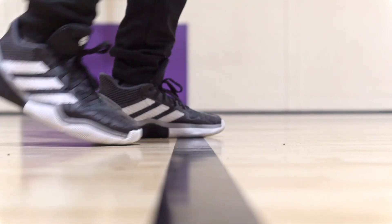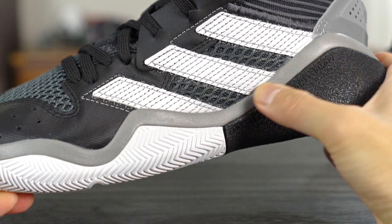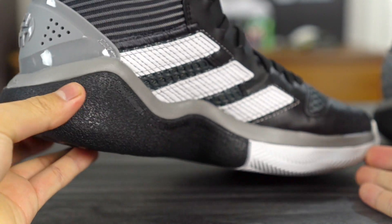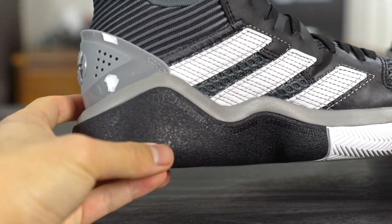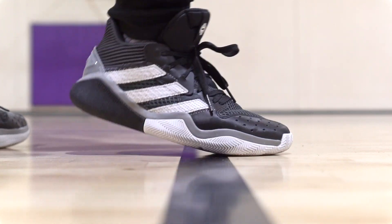Overall traction is pretty good — just keep in mind you're gonna have to wipe a lot. Do not play with these outdoors, and there is a good squeak to them, a pretty loud and high-pitched squeak. As far as heel-to-toe transition goes, it was pretty smooth. I thought it was gonna be horrendous, especially since the outsole just covers up the entire midsole with rubber caging. But the curved shape helps, and the forefoot is easily bent, so heel-to-toe transition is actually pretty smooth — I was surprised.